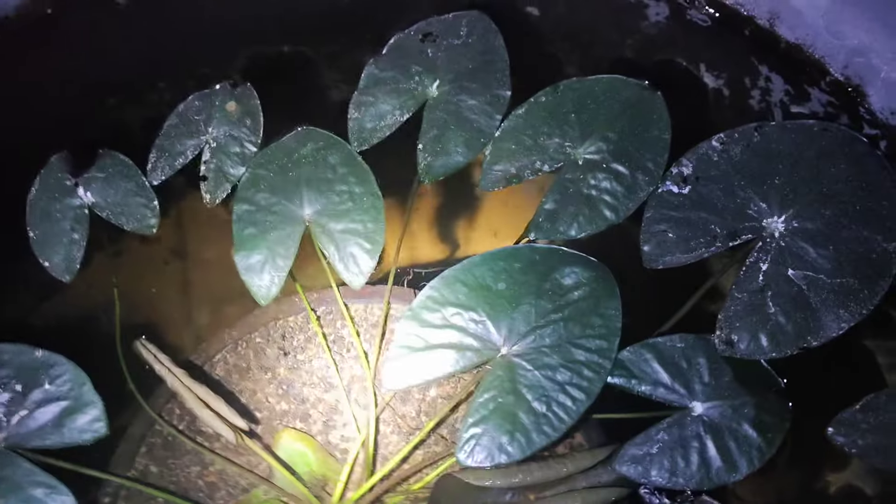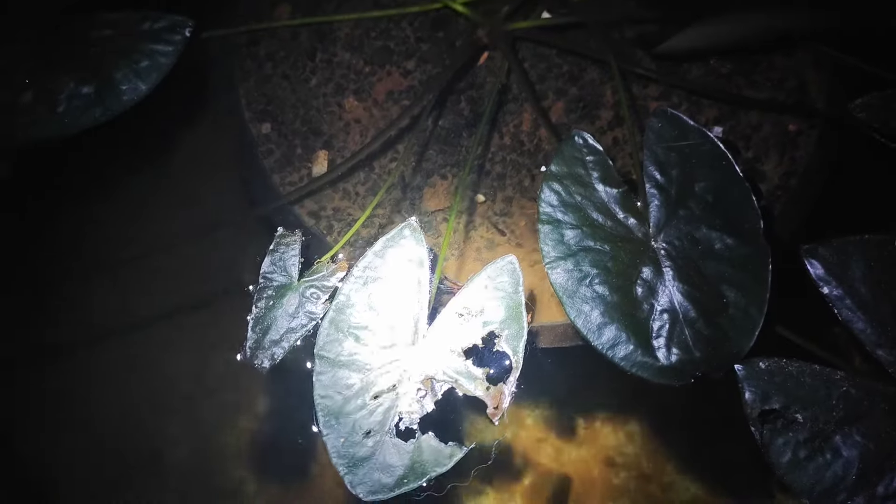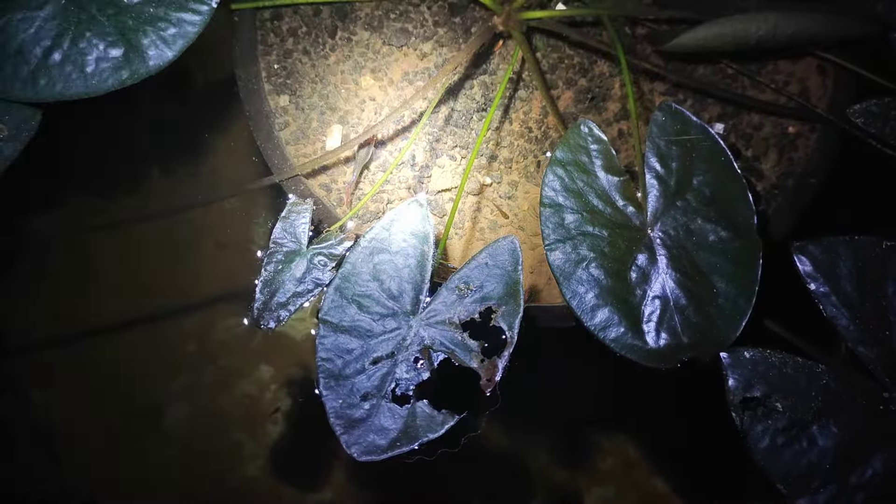Let's see how the growth is in the next video. There is a female fish in the leaf. There is a fry spot.